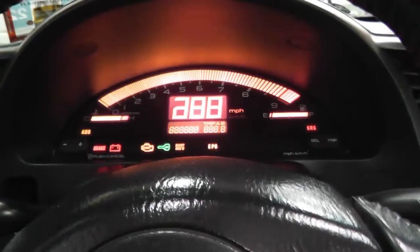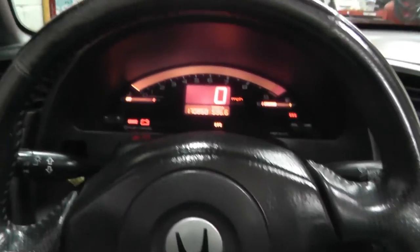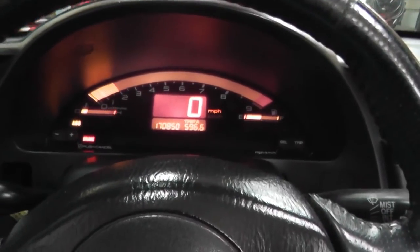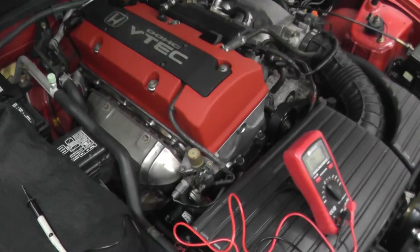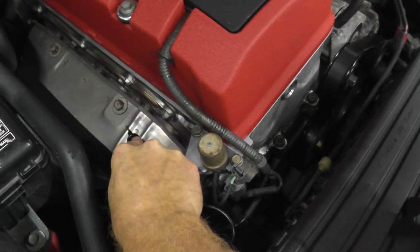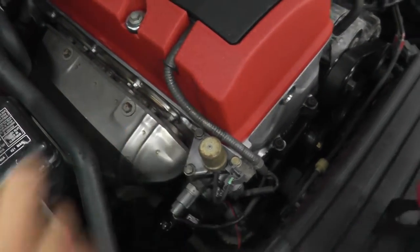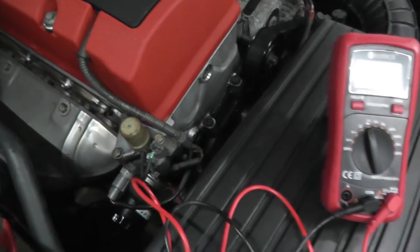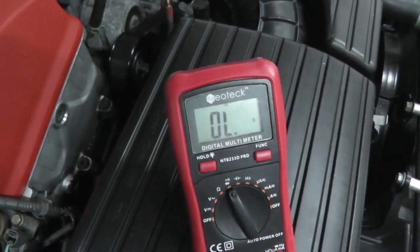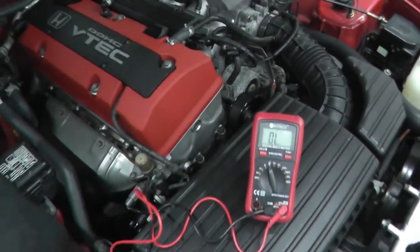Okay, here we go - make sure I'm in neutral. Now it may be a little too loud to hear, but clearly there's nothing going on here. The flip side is you can look at the front panel - typically when you have continuity you'll see some numbers pop up there. There's nothing going on here, so this is a good working oil pressure switch.